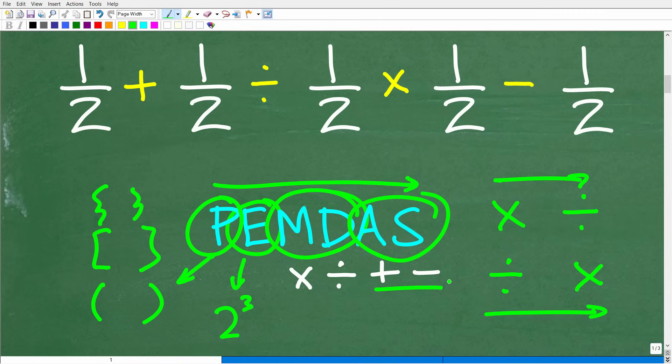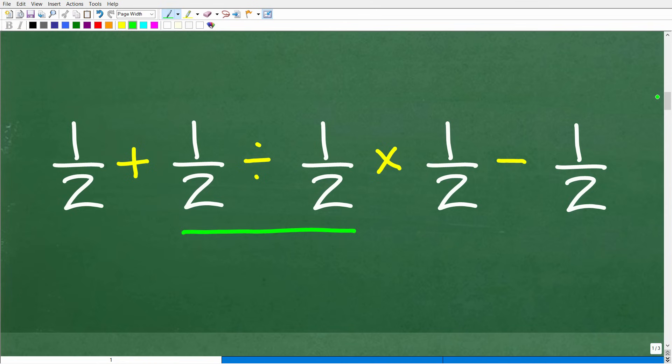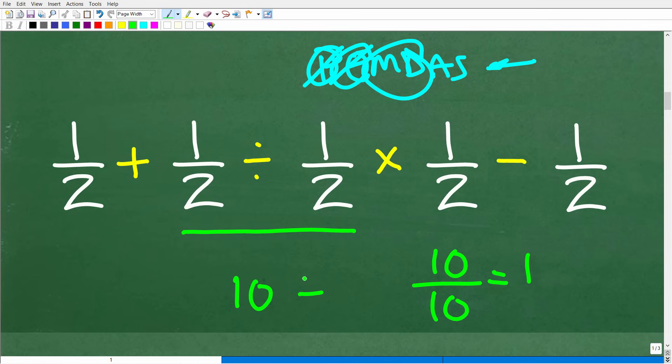Now let's apply PEMDAS to our problem. Do we have parentheses? No. Exponents? No. Multiplication or division? Yes. What comes first from left to right? Division comes first. So our first move is 1/2 divided by 1/2. Even if you don't know how to divide fractions — what is anything divided by itself? Ten divided by ten is 1. So 1/2 divided by 1/2 is equal to 1.